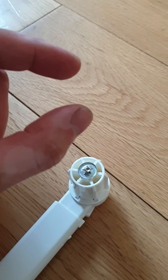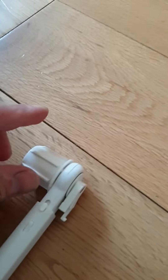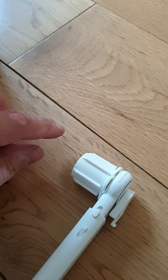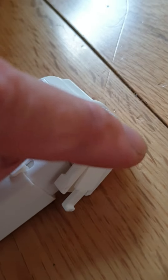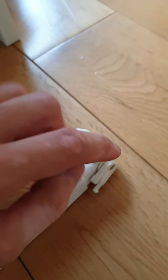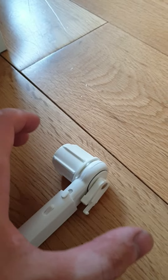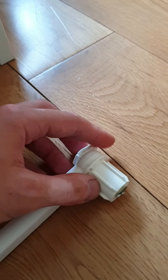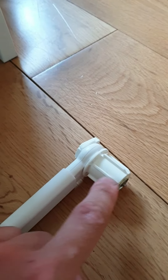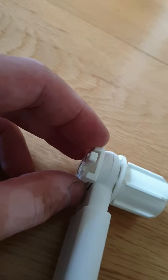Take something small or a screwdriver and squish the plastic clips together. There's one metal washer and the circle inside comes out as well. You have to flip the metal washer the other way around and put it back together. It needs to look like this — no notches on one side and the mounting tab needs to be on the left side.